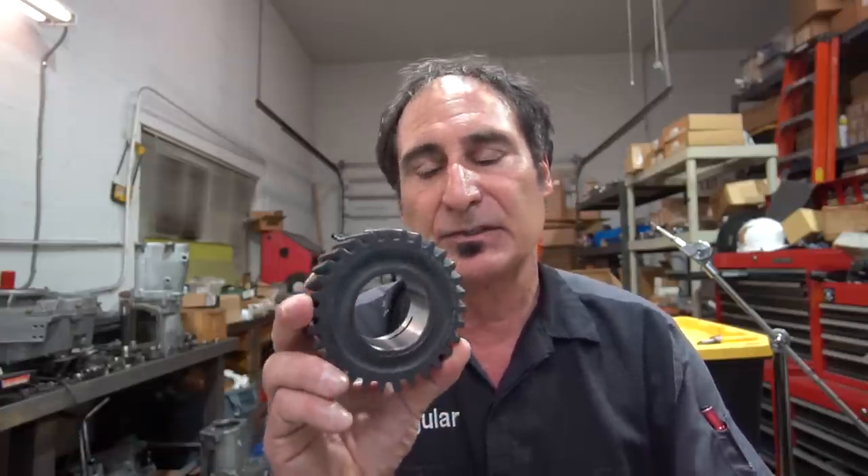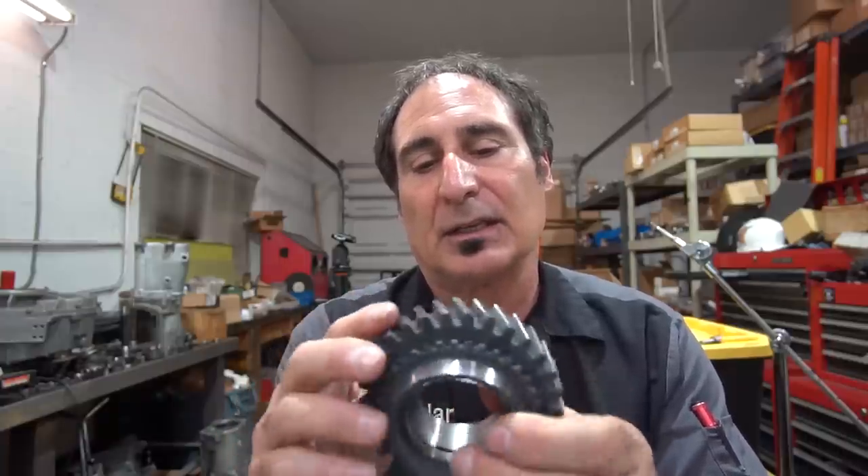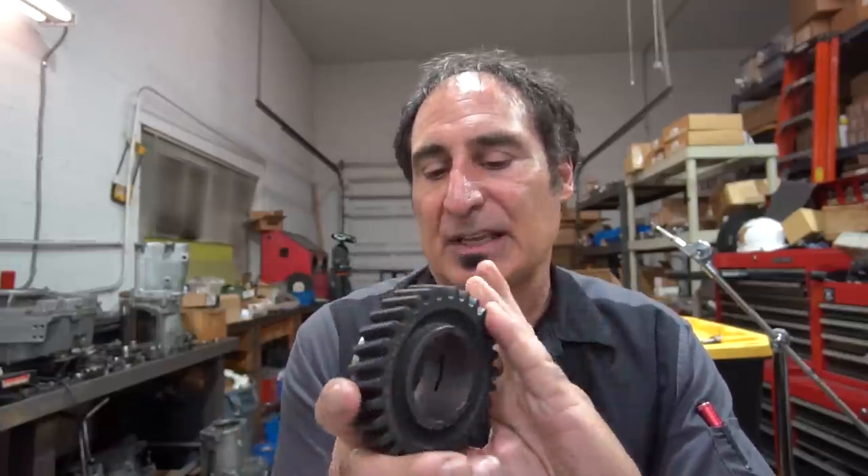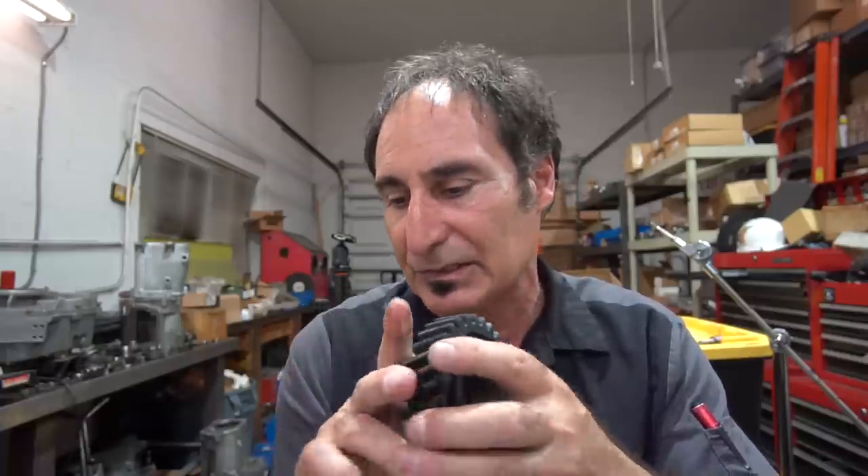Pretty much standard procedure: on any of the street boxes, they're all going to get the bores polished and they're all going to get the edges deburred on the teeth of the gears. I think it's very important — it makes the box actually shift smoother and rotate a lot freer when you first get it. When you have gears with this kind of coating, they're very rough and they don't spin as smooth on the main shafts.